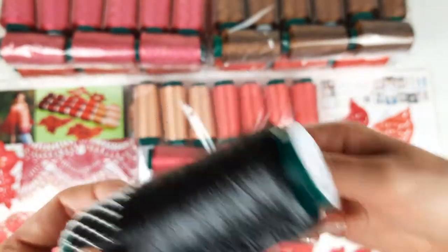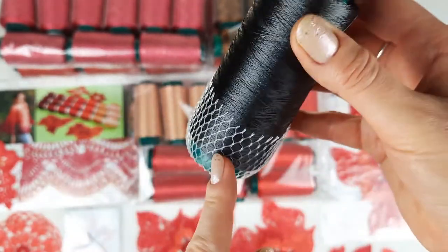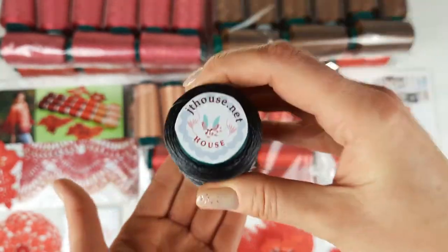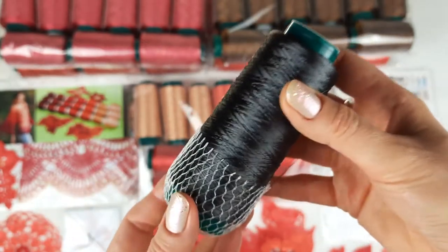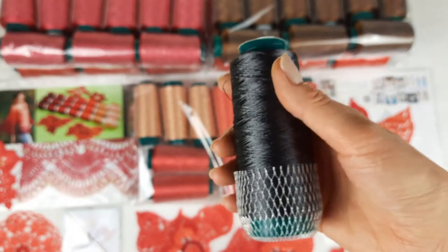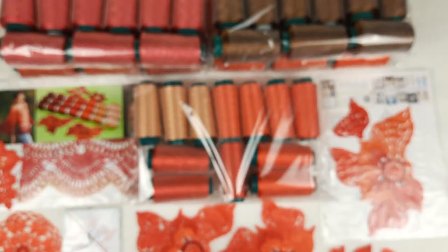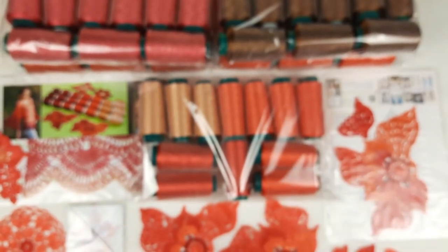We know that viscose thread is slippery and silky, but by using this net and placing the cone on the floor, everything will be just great and you will easily and with big pleasure do your work. This news is really fantastic, and now let's talk about this beautiful package that I am preparing.